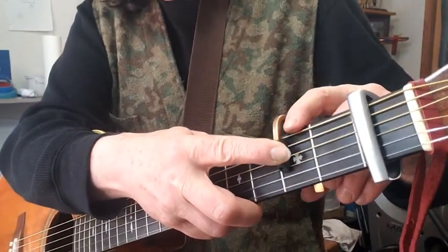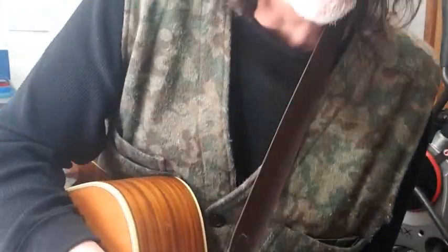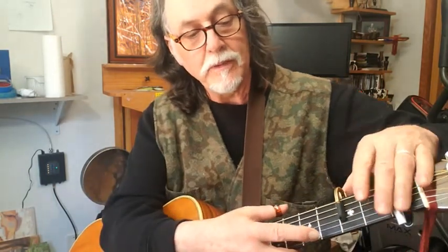Some guitar players don't like capos — it sends the signal that you don't know how to play. Well, I've been playing since the 70s, and I can play without capos. I've played lead guitar in hard rock bands. But in the last 10 to 12 years, I've really enjoyed playing with partials and configurations.